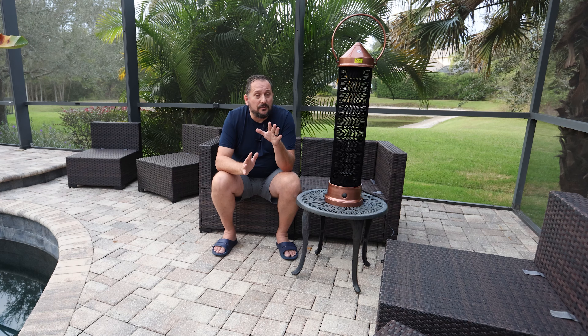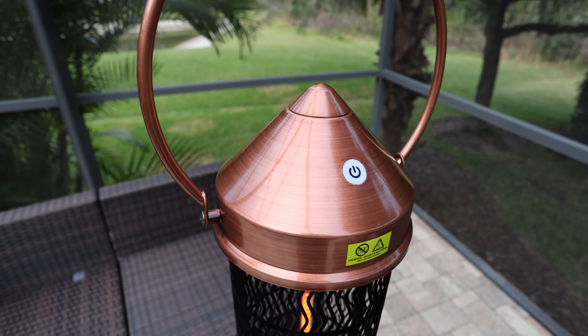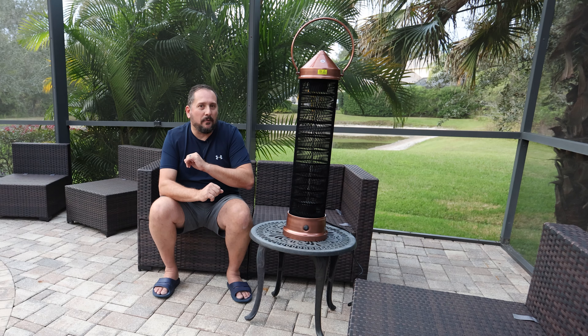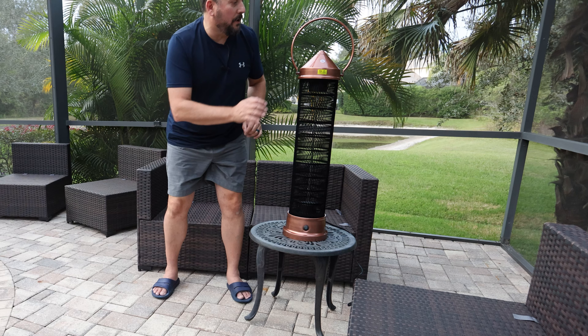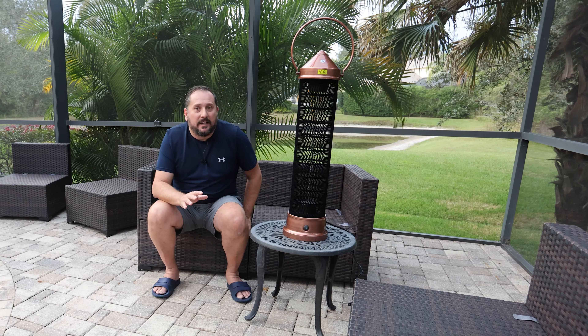A couple things you need to know. I'm not so sure how well it's going to come through in the video because it's getting to be evening, but it is an absolutely beautiful bronze. I'll show you some of that up close B-roll, but let's turn it on and you'll see one of the things I really love about this for when we're entertaining out here.